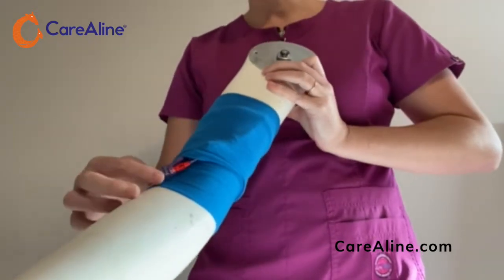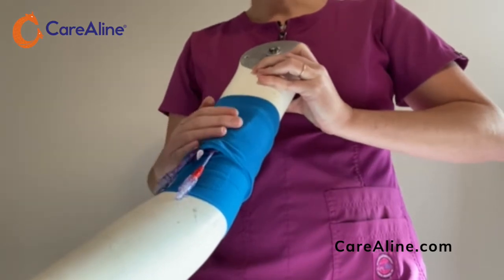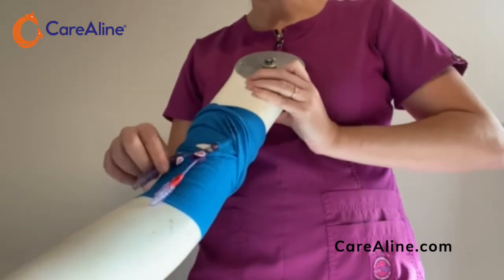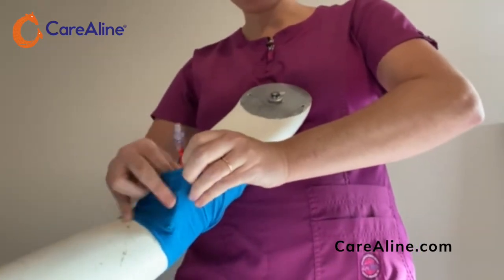Access the line as indicated and fold the top of the sleeve down. Any pulling is going to happen first on this fold of fabric, taking the pressure off the insertion site. When the line is not in use, tuck the caps into the pocket.